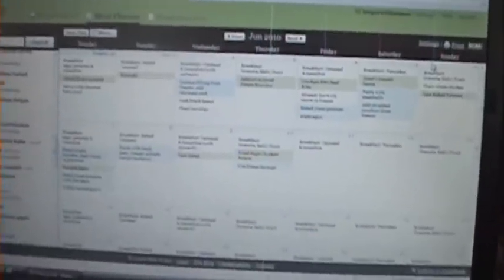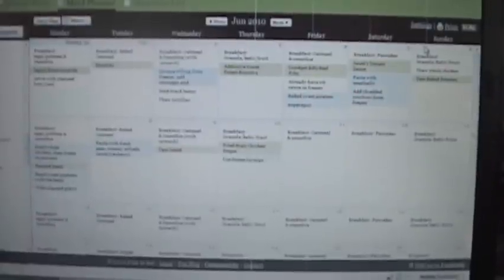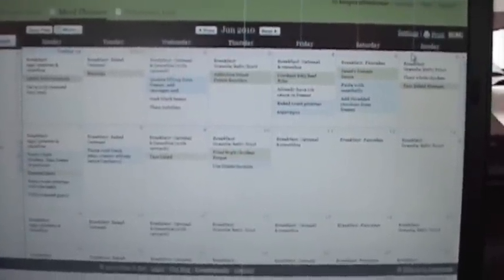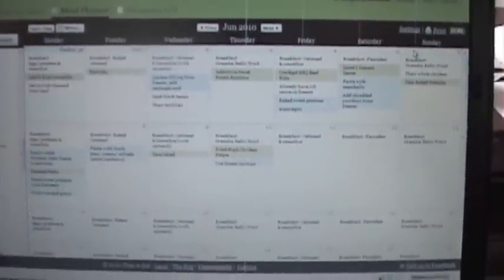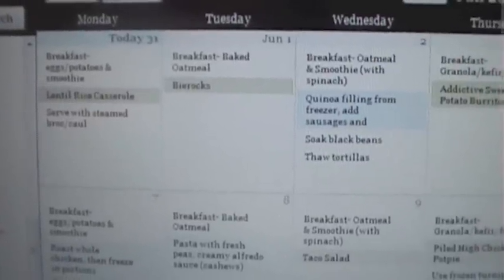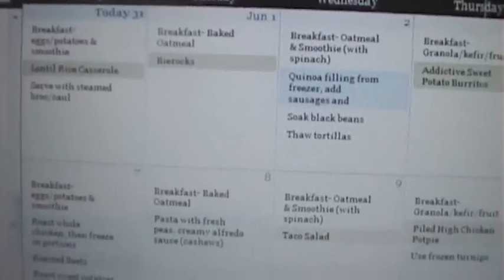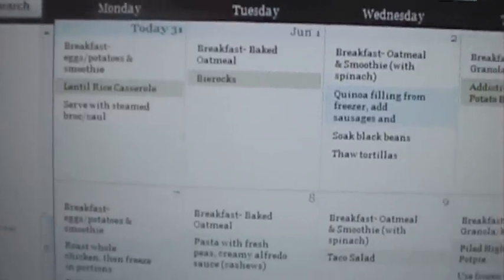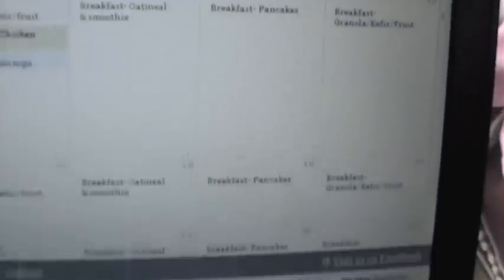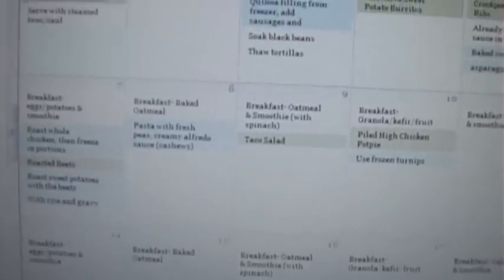Now I want to give you a look into my process. I'm working on my monthly meal plan for June on my computer using a program called Plan to Eat, which I'm actually going to be reviewing — there will also be a giveaway for a membership on my blog on Friday. I'm planning out all of my breakfasts and dinners. I don't like to plan lunches because I prefer to base those on leftovers. I've planned out a breakfast schedule for the week and then copied that same schedule to every week in June, so I don't have to think about breakfast at all.